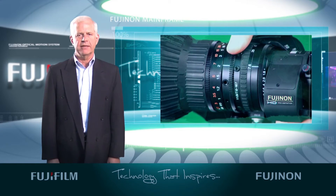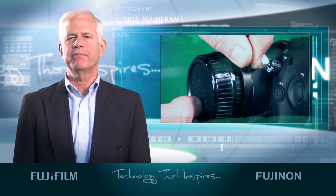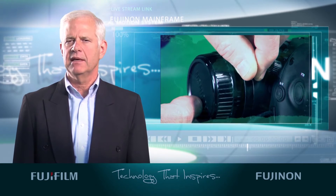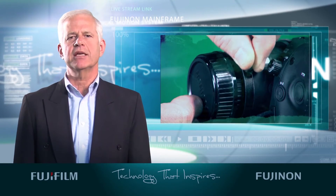Then zoom out full wide. Next, loosen the back focus screw on the lens and rotate the ring until you get the best overall focus and the picture is nice and sharp. If you're using the Siemens star chart, it should pop, showing the best back focus as it reaches the optimal position.